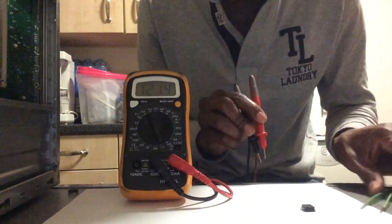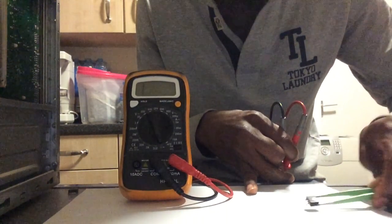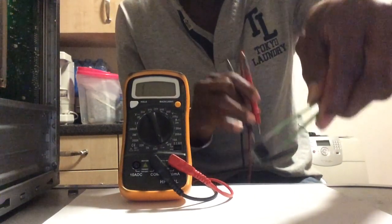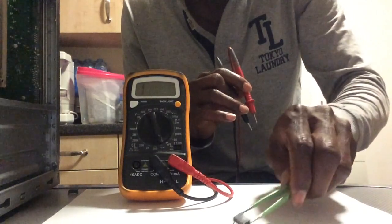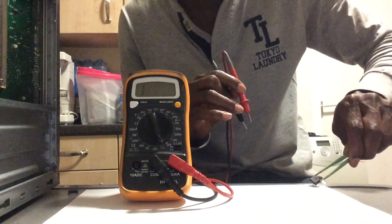When I remove my finger, it starts working again. This demonstrates that the MOSFET is good and working. I'll set this one aside and test another one.